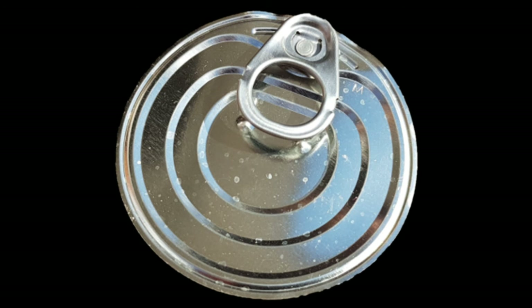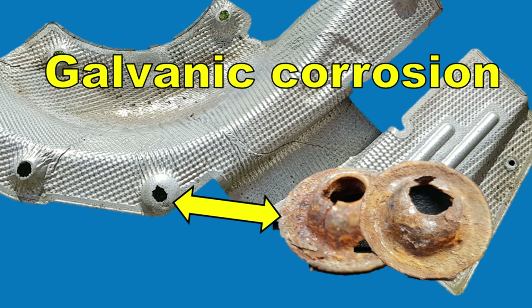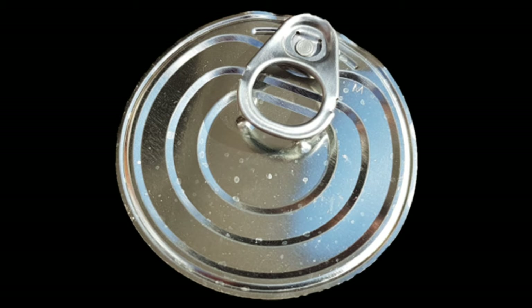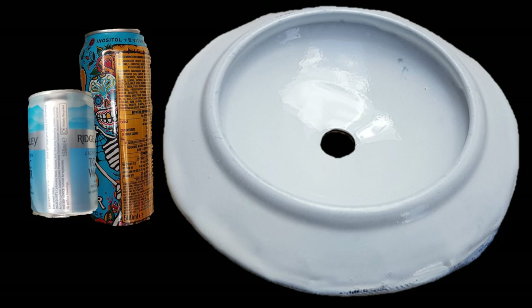I've seen another video which suggested using the lids off a steel can — I would not suggest that you do that, because it's galvanic corrosion that causes the problem in the first place. The galvanic corrosion between the fixings and the aluminium heat shield. If you use a large steel washer, it will also cause galvanic corrosion and you'll end up with an even bigger hole in your shield than what you started with, making the problem multiple times worse. So stick with aluminium and put a painted surface on it to separate it from the steel fixing.